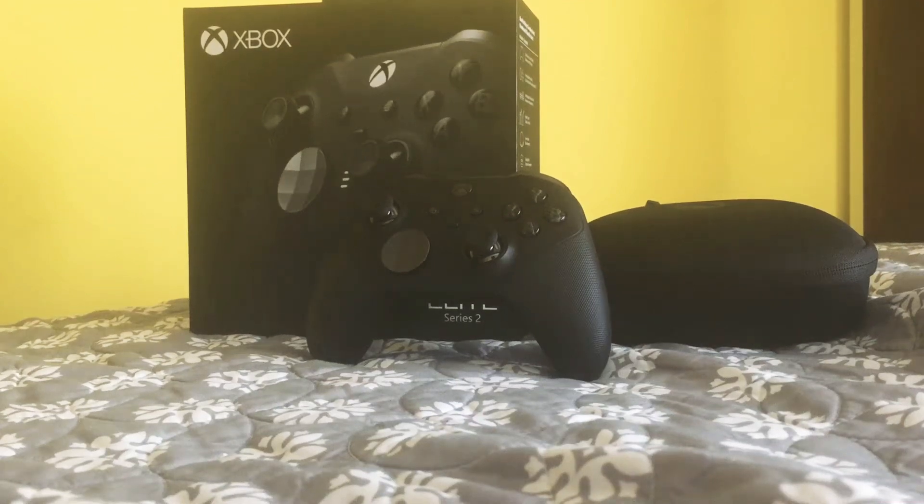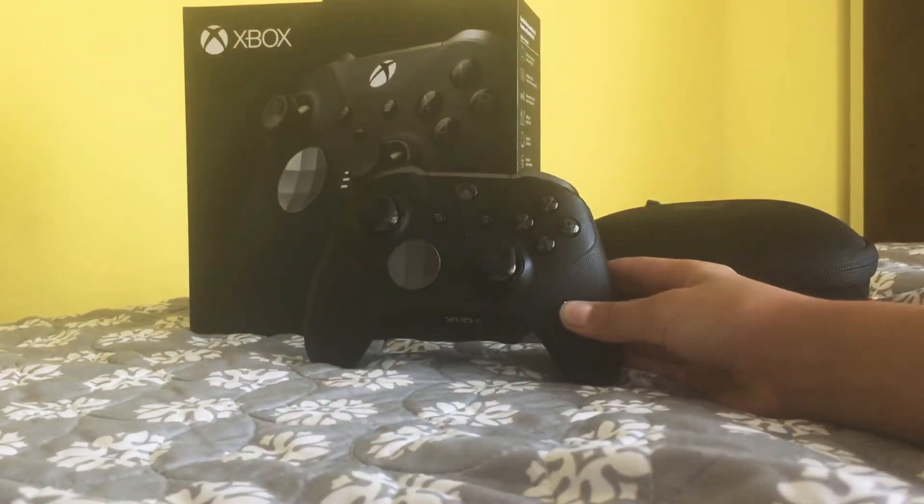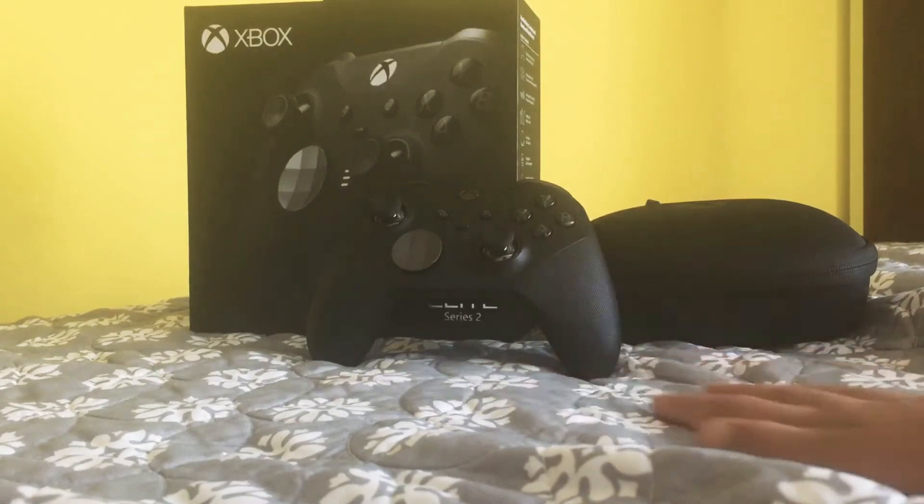Hey what's up guys, CyFox back here, and today we're going to be looking at the features of the Xbox Series 2 Elite controller, and seeing if they're worth it for Rocket League.